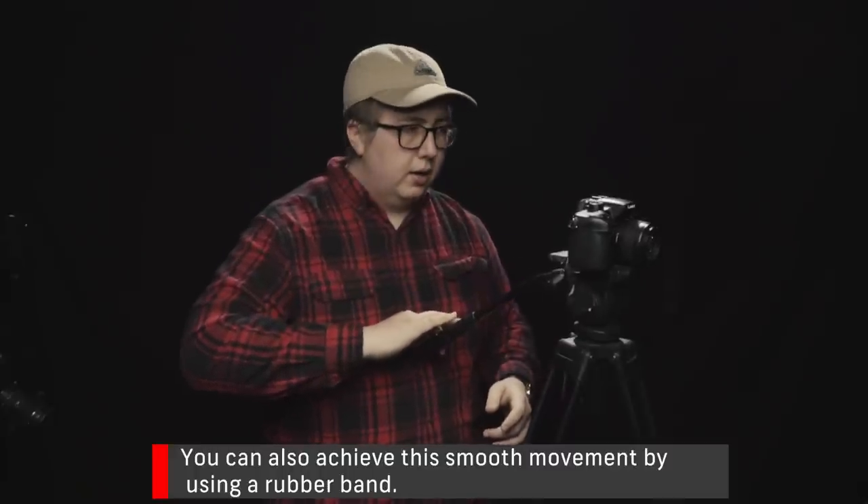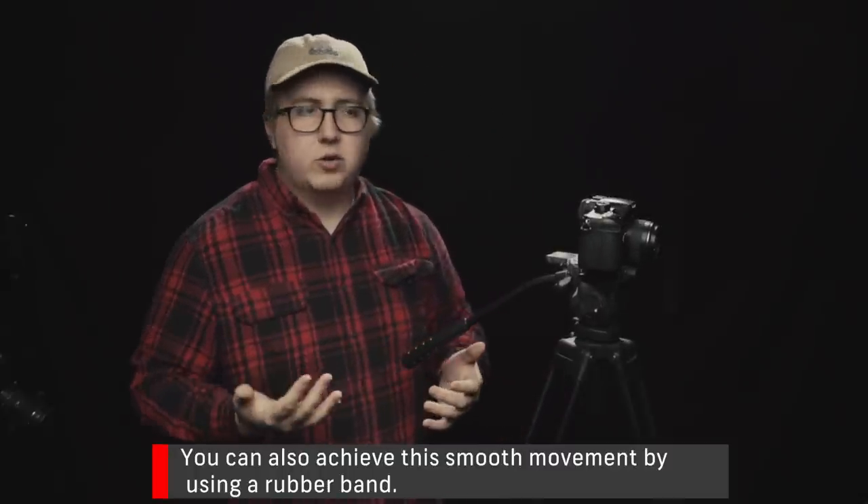You can also do a push — it's just about what you feel comfortable with. If it's a really heavy camera you might have to use all your fingers, but I don't recommend a full grip because you're gonna get more of a tilt than a pan.